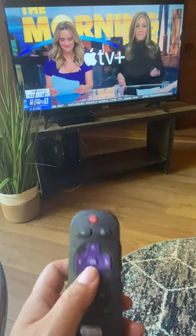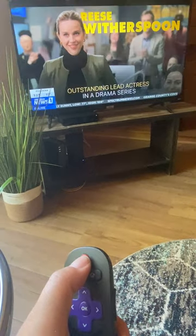And if you want to turn off the television, just press the red button to turn it off.